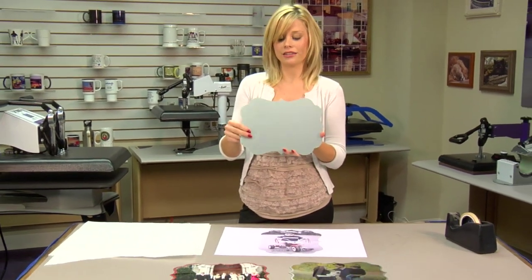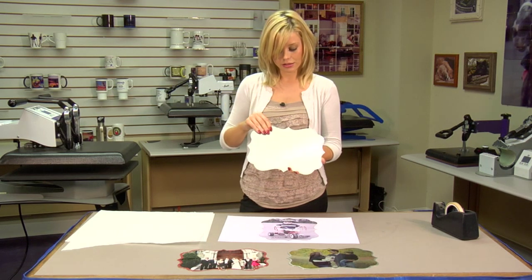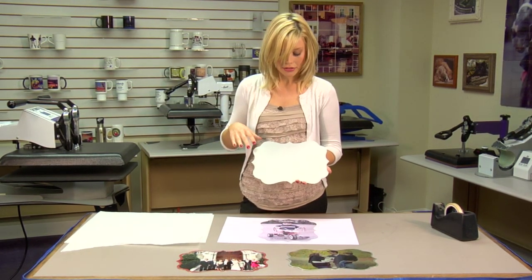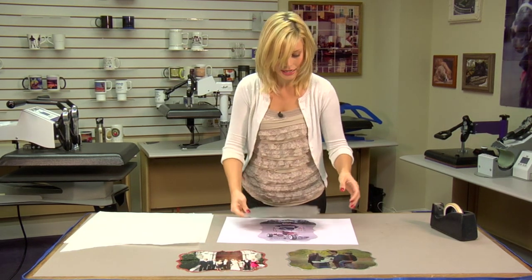This is our Benelux style. We have two different sizes, a smaller and larger. This is the smaller version, and it comes in two different finishes — a white gloss and a clear gloss. This is our clear gloss, and we'll be pressing that today.